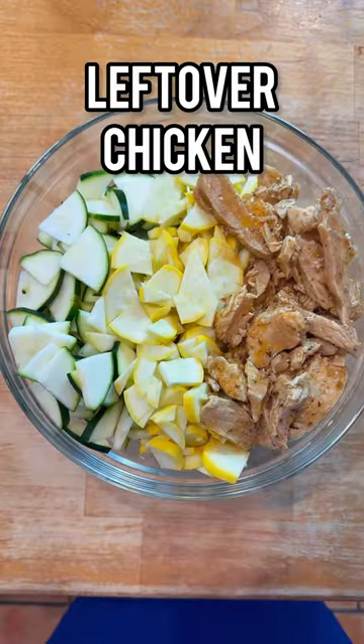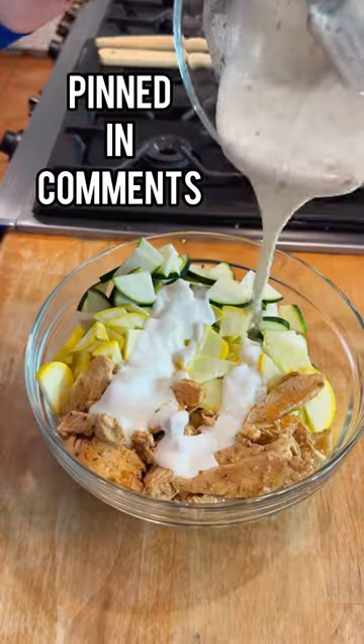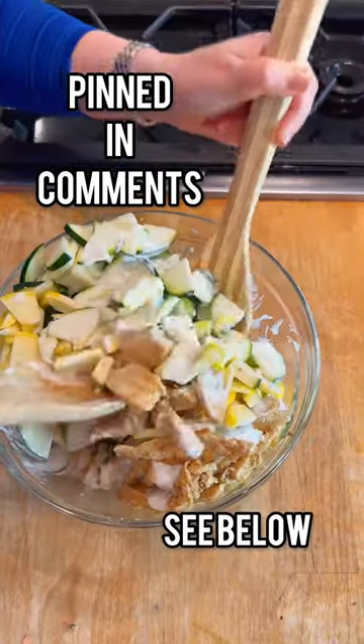And what do we have here? Leftover rotisserie chicken. The secret to this is my Greek yogurt salad dressing — it is pinned in the comments. Go check it out now.